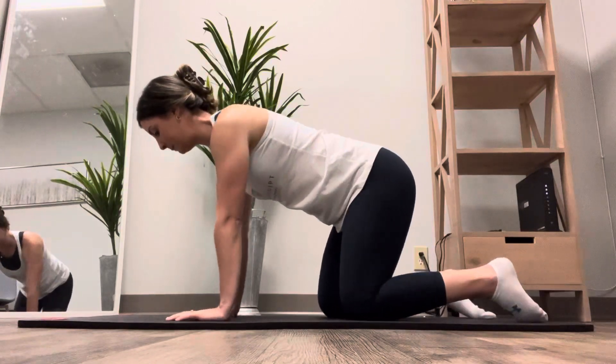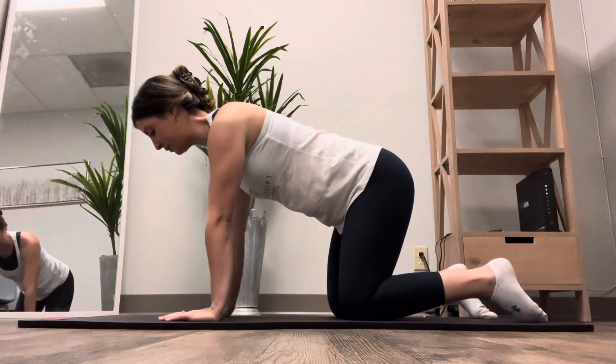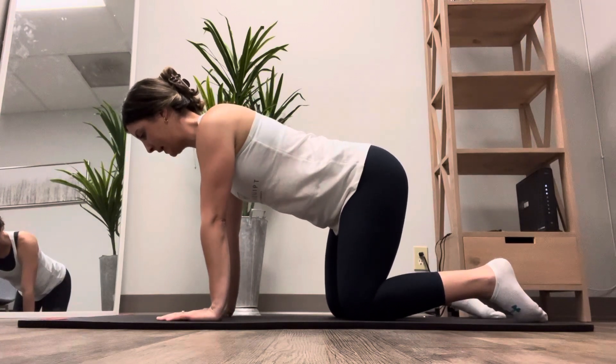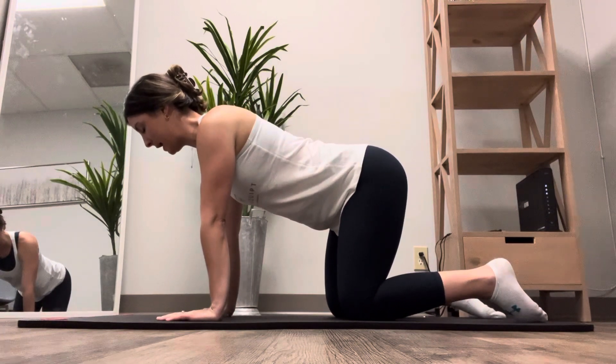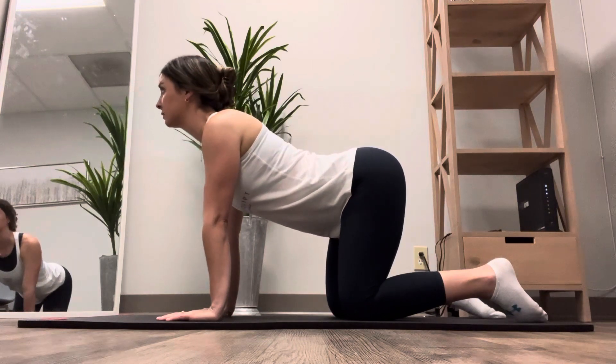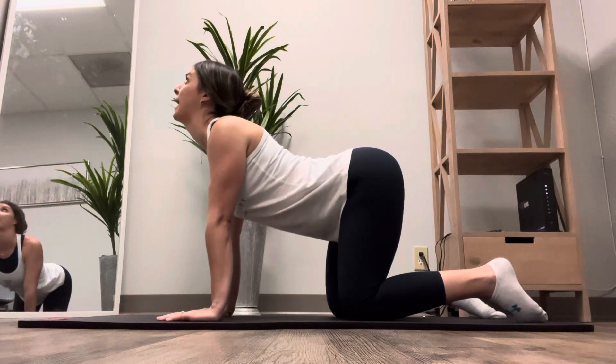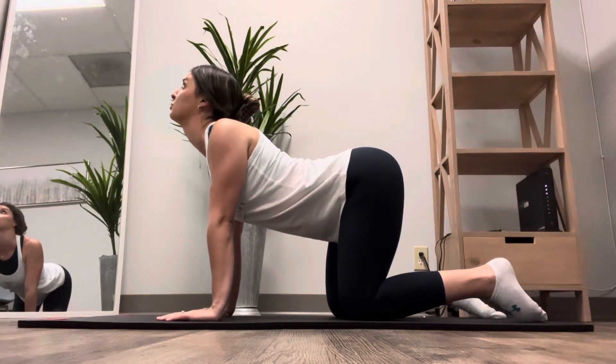Cat cow. Begin by firmly planting your hands right underneath your shoulders, knees right underneath your hips. To begin, you're going to take a nice big inhale. As you inhale, you are going to look up towards the ceiling. You're going to bring your tailbone up to the ceiling, arch your back, create space in between those shoulder blades.